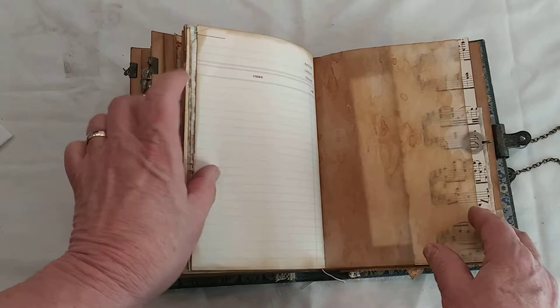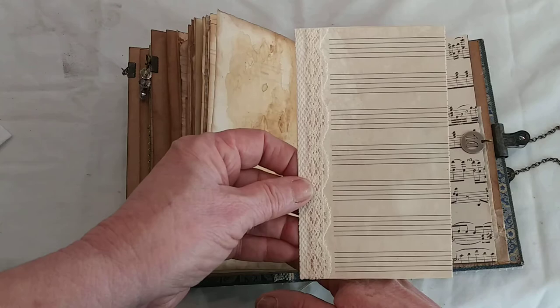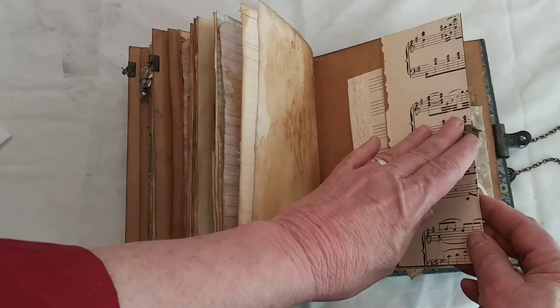Then there are our regular pages, and the back of the signature has a tuck spot with some vintage music paper. There's manuscript paper with a little lace that tucks in. Then there's a Tim Holtz charm that says '10.'